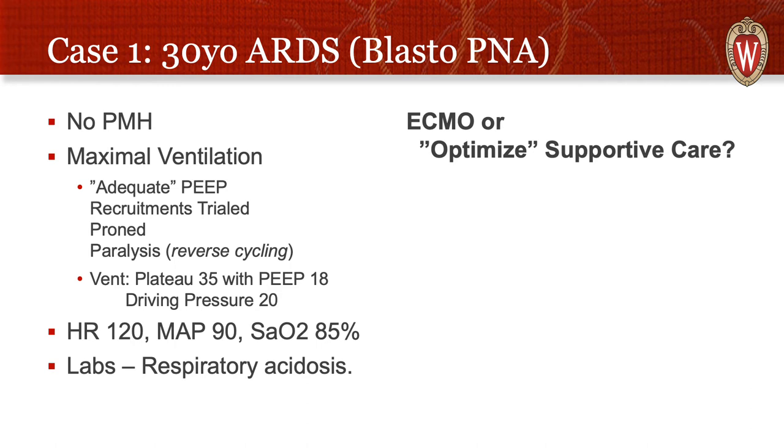Let's do some cases. The first case is the first patient that as a fellow I called the ECMO team to cannulate. This was a 30-year-old young man who was very active, with no past medical history, who developed a blasto pneumonia and developed ARDS. As a consequence he required intubation and mechanical ventilation, and his P-to-F ratio was horrifying. We had done adequate PEEP, trialed recruitments, used prone positioning, and he was reverse cycling, so we did paralysis. His ventilator had a plateau pressure of 35, a PEEP of 18, driving pressure of 20, elevated heart rate, elevated MAP, and very low SAT.